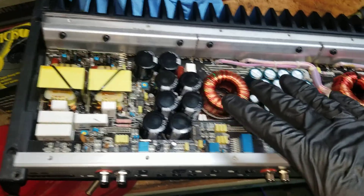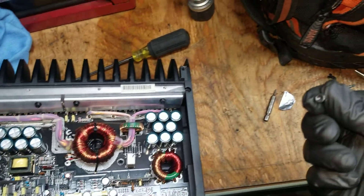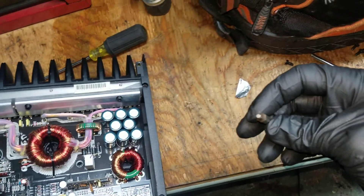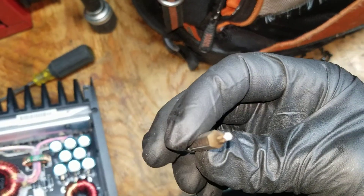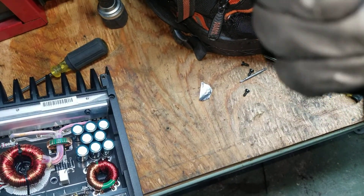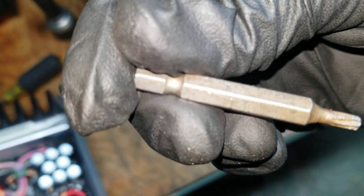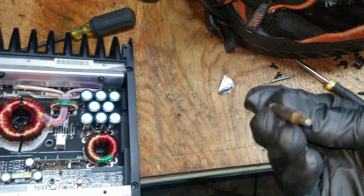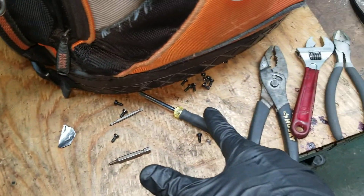It took me a little while to figure this out. Remove the amp and take the back panel off — there are 12 of these little screws. The bit you need is a star bit called a Torx bit, specifically a T-15. Take off all 12 screws from the back panel.